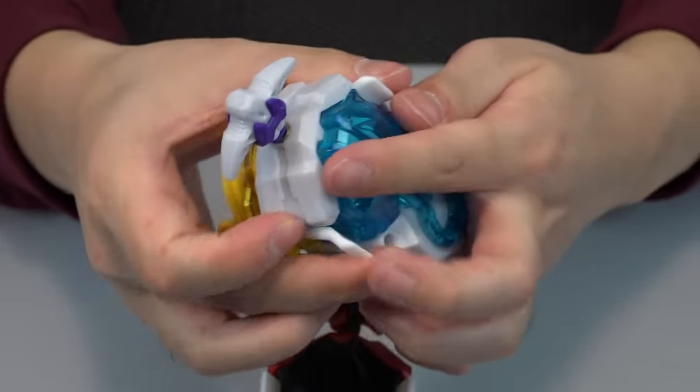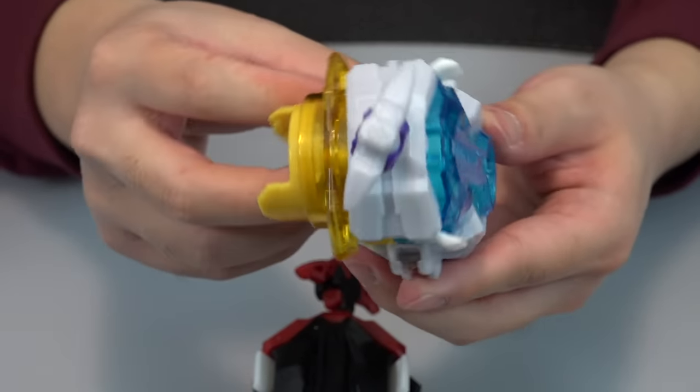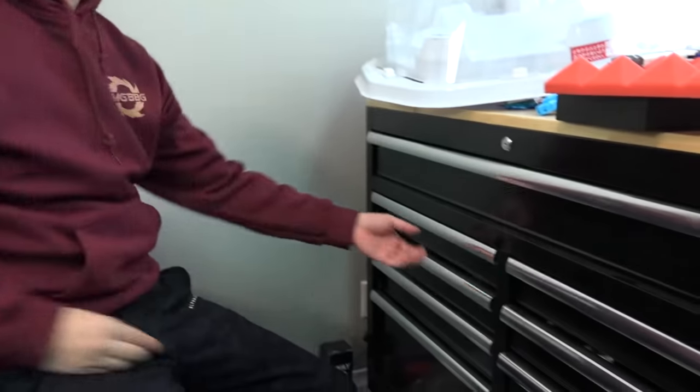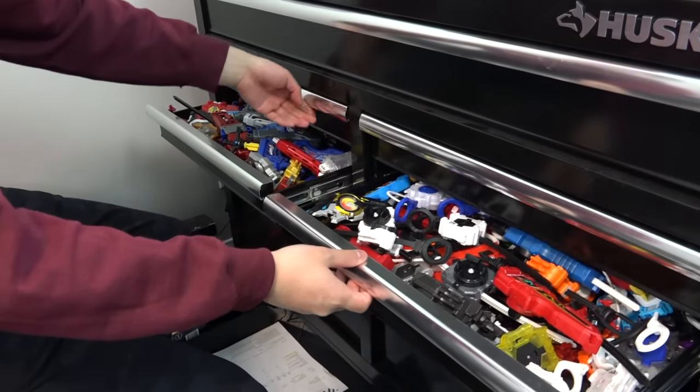Would you really do that mix-and-match though? It came out kind of funky. I definitely like the anime-accurate colors — I think you should stick with those. But it's definitely an option.